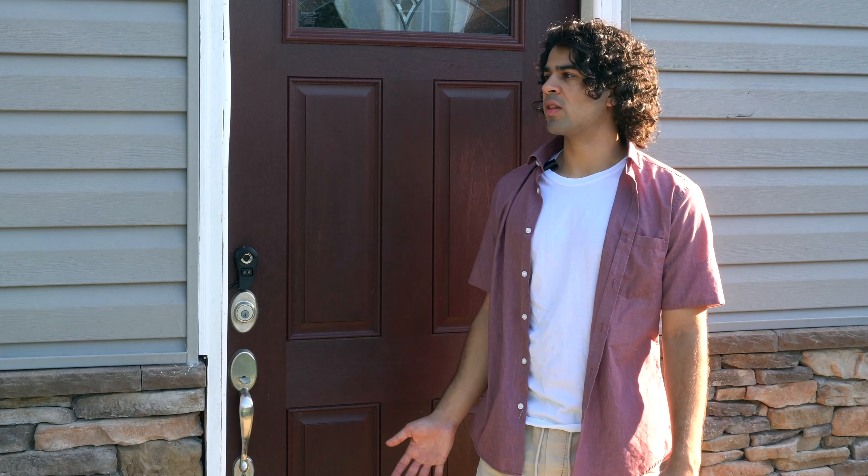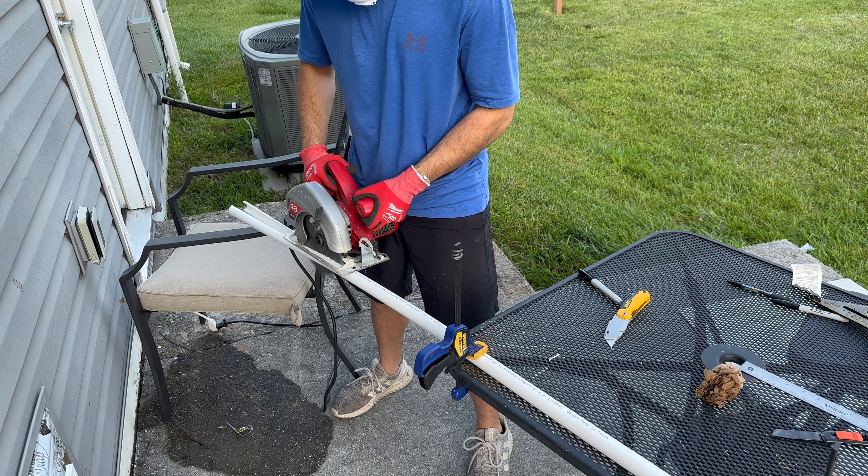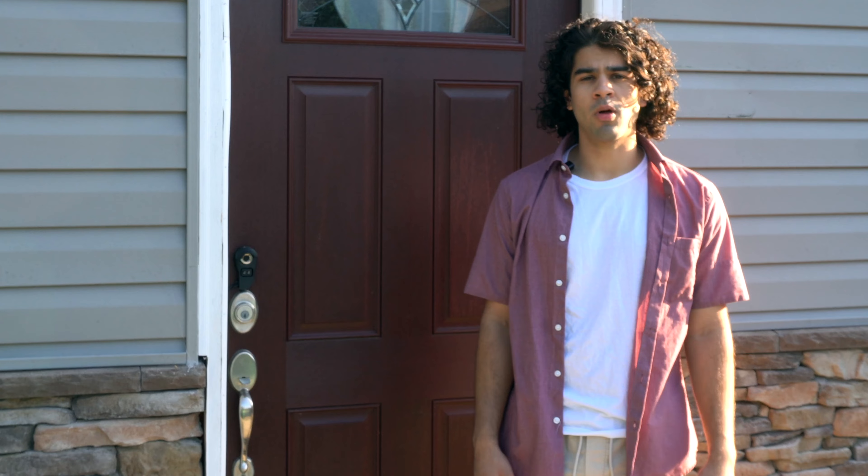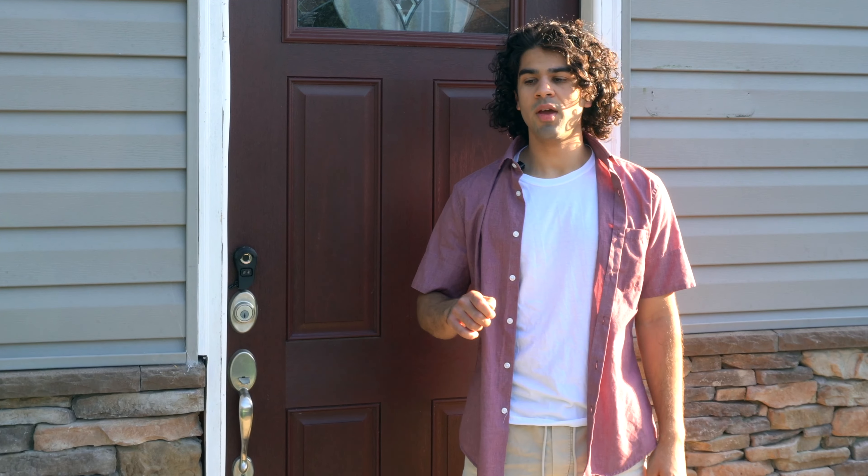Stay tuned because I'm going to show you how to make everything you see. Also on the outside of the door, I added LED diffusers in the form of PVC pipes cut in half. They make the door look a lot classier and help with the issue where people were confusing my house for the local strip club. This lock is now impossible to pick because as soon as the keyway